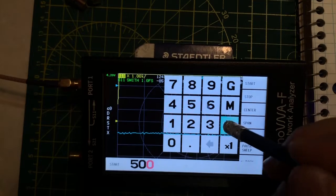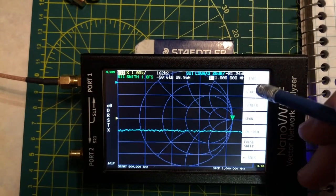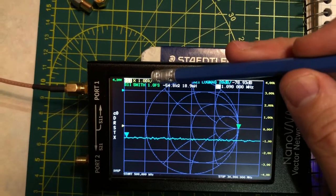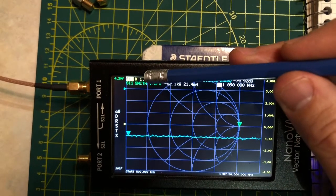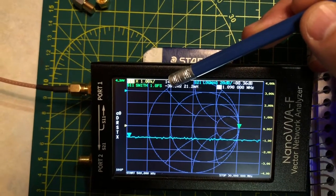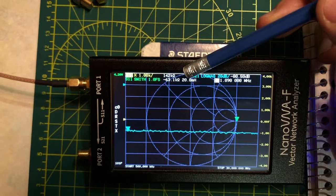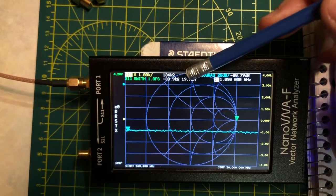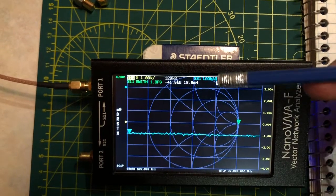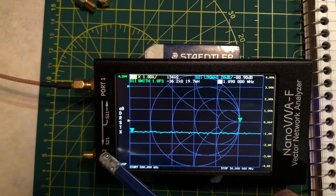I like to start at 500 kilohertz — just below the HF band — and stop at 30 megahertz. The values displayed up top currently show reactance, which is great. The Smith chart value shows our non-reactive resistance and our reactive component, which can be displayed in millihenries or farads. This displays either our L or C depending on the sign of the reactance — whether it's capacitive or inductive.